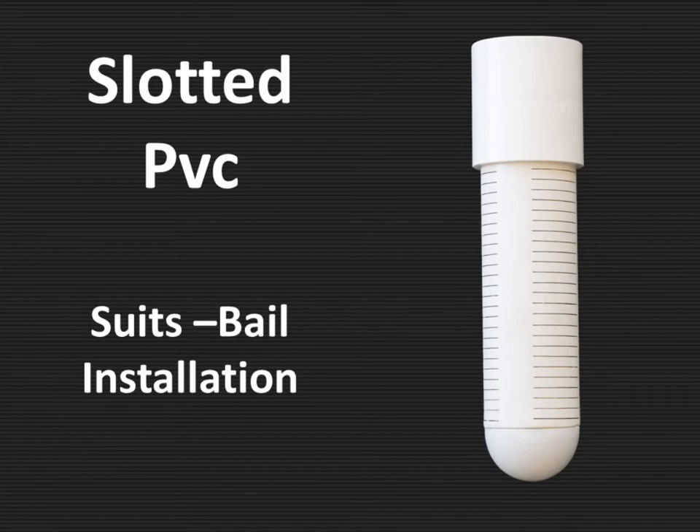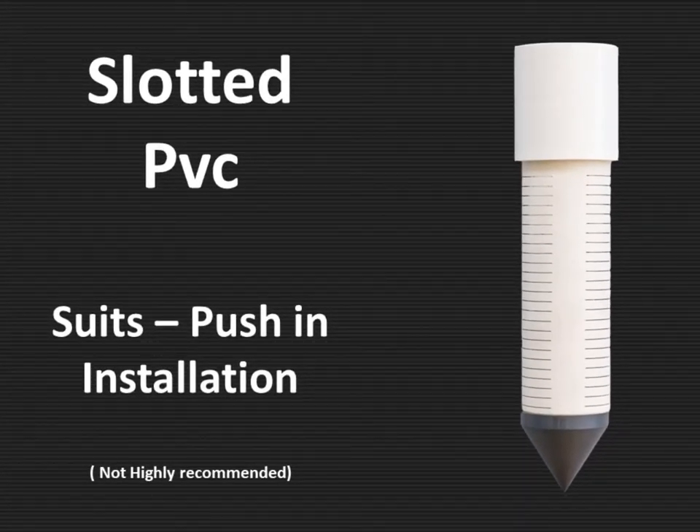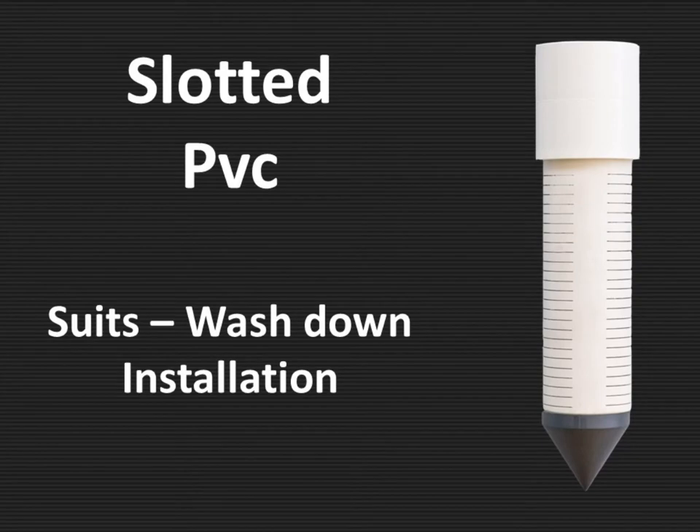PVC slotted — this one suits bail installation. This one is for pushing installation, which is not highly recommended. And this is a wash down valve, which makes it easy.